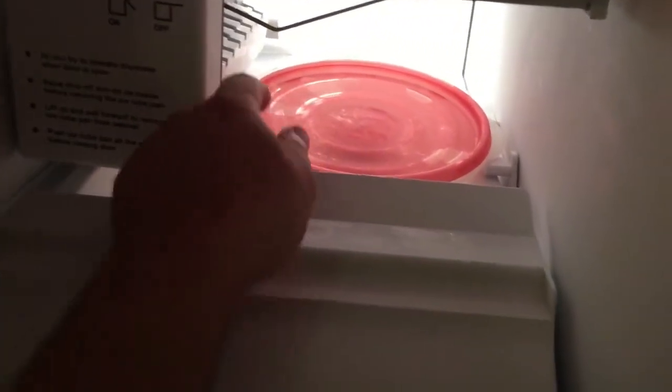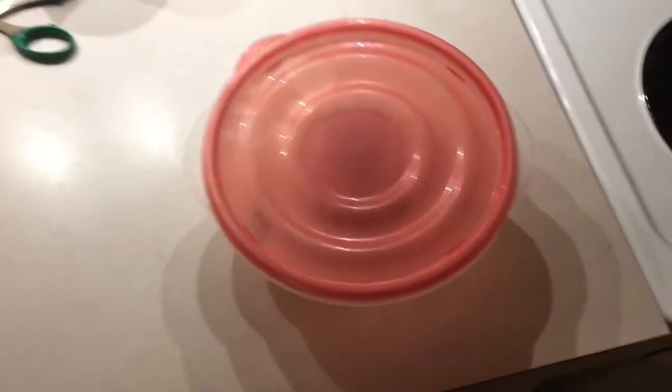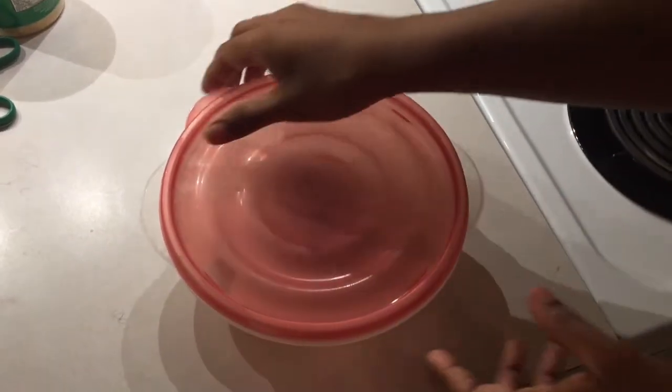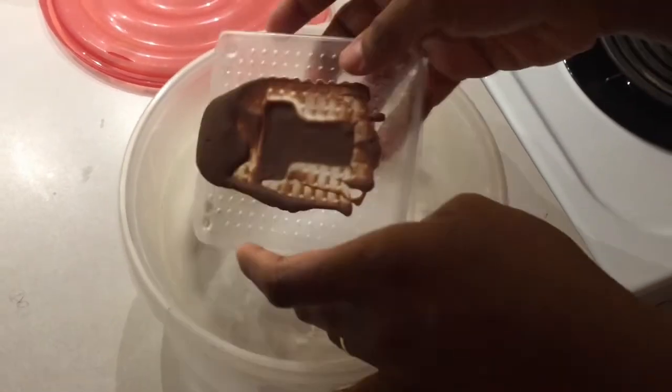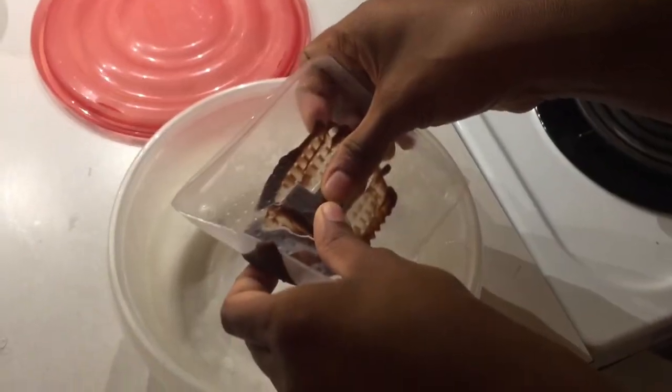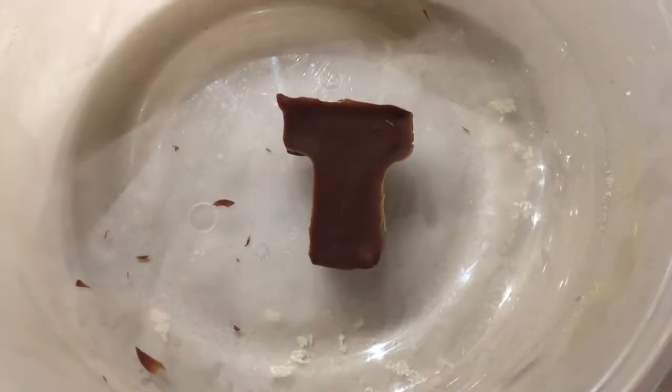After an elapsed time of about 45 minutes, here we are back at the freezer. Here is the chocolate T, nicely solidified and frozen. I'm going to push it gently out of the mold, attempting not to break it. That's the end result — a molded letter T. Success.